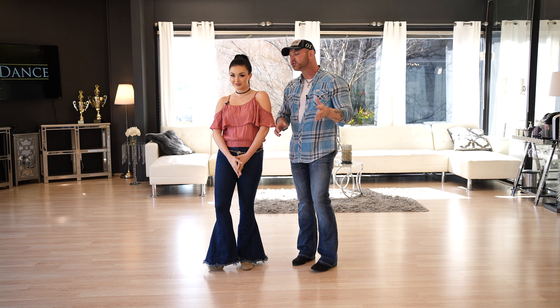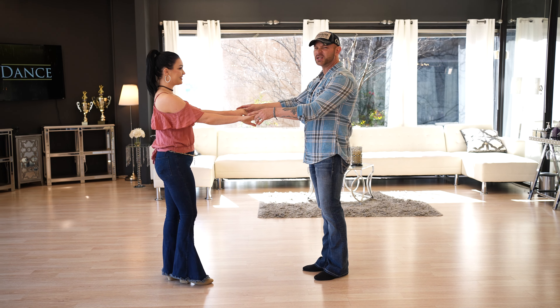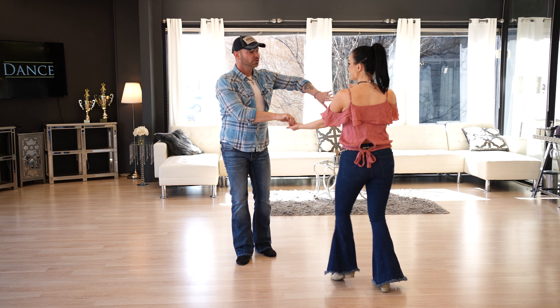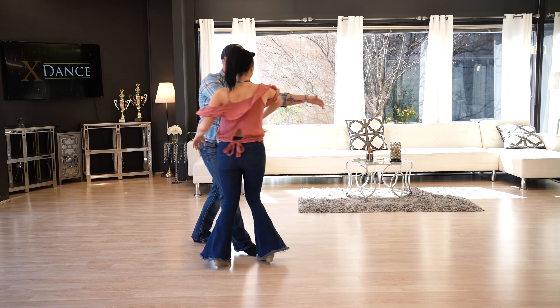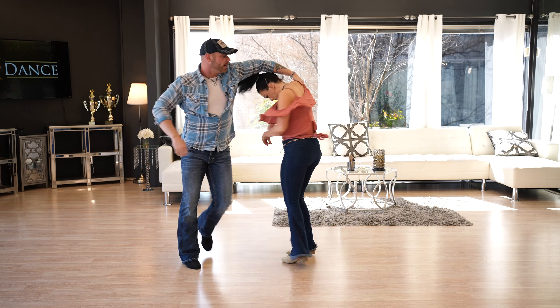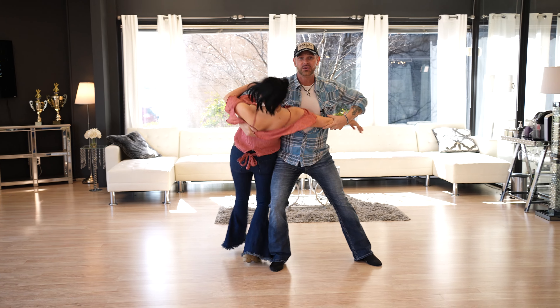Alright guys, this is a fun one. Let's demonstrate it and show you what it looks like. We're gonna start with just a basic country swing — slow quick quick, slow quick quick — then we take her into one of these, which is cool, over to this side, we give her a neck roll, work our way around leaders, and end up in this cool dip.